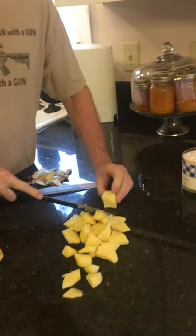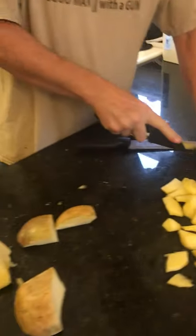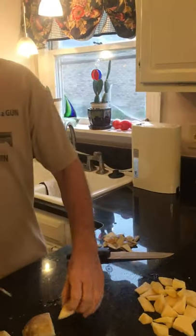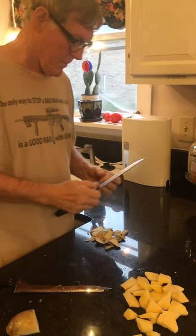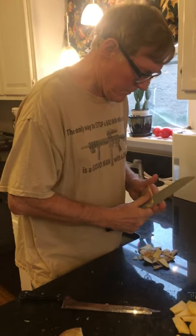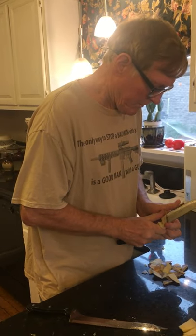This is us making some rutabagas and I'm certain it's going to be delicious. Give me some comments — tell me what you think, tell me how you tried it, how you made your rutabagas and what it turned out to be for you. Subscribe! Thanks, bye!